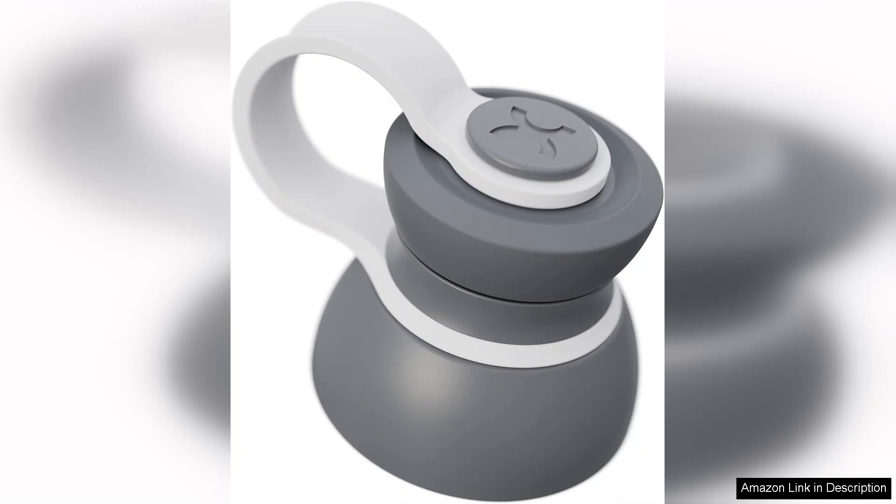Overall, the Pro-Mixform sports water bottle exceeds expectations with its functional design, blending capabilities, and health-conscious materials. It's a must-have for anyone serious about hydration and fitness. Whether you're at the gym, on a hike, or simply at home, this bottle is sure to elevate your hydration experience.